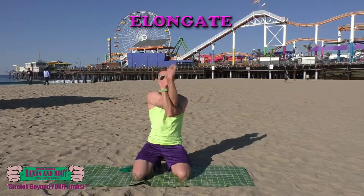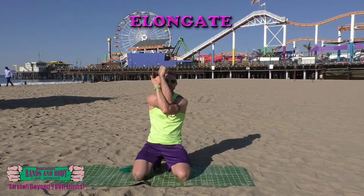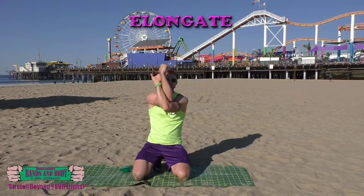Elongate. Elephant stretch. Arms cross at the elbows, gently lift up, connect if possible, and push forward. Hold. Keep breathing, almost done.